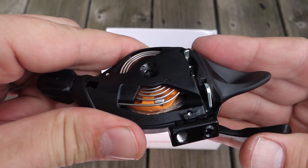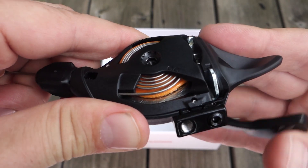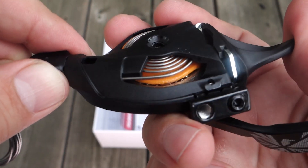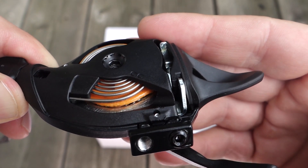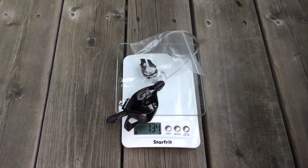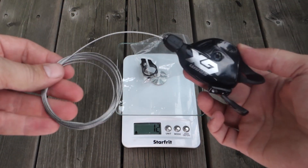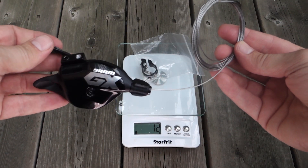You can see that orange spool just pulling on the cable one by one. These are called the X-actuation triggers - they have zero loss, meaning there is no play on the levers. As you touch them they start moving the cable right away, and yes I can confirm that. The weight is 122 grams, or 134 grams with the bar clamp and the inner cable. And the inner cable is the only thing you're getting - there is no cable housing that comes with the GX Eagle shifter.